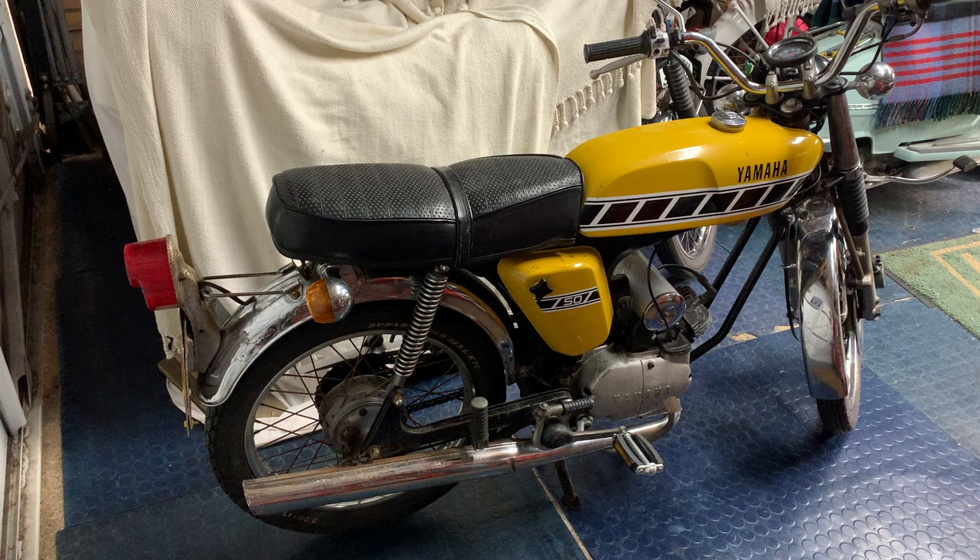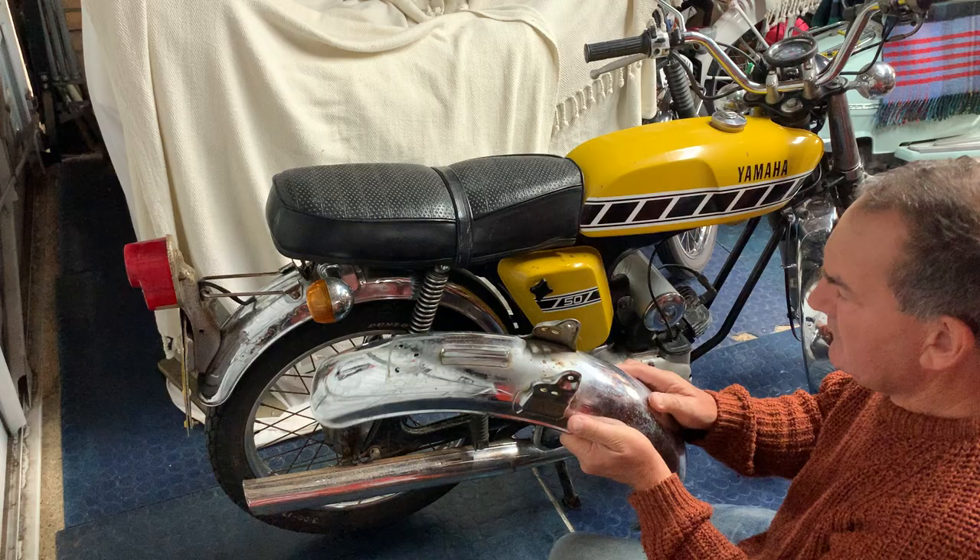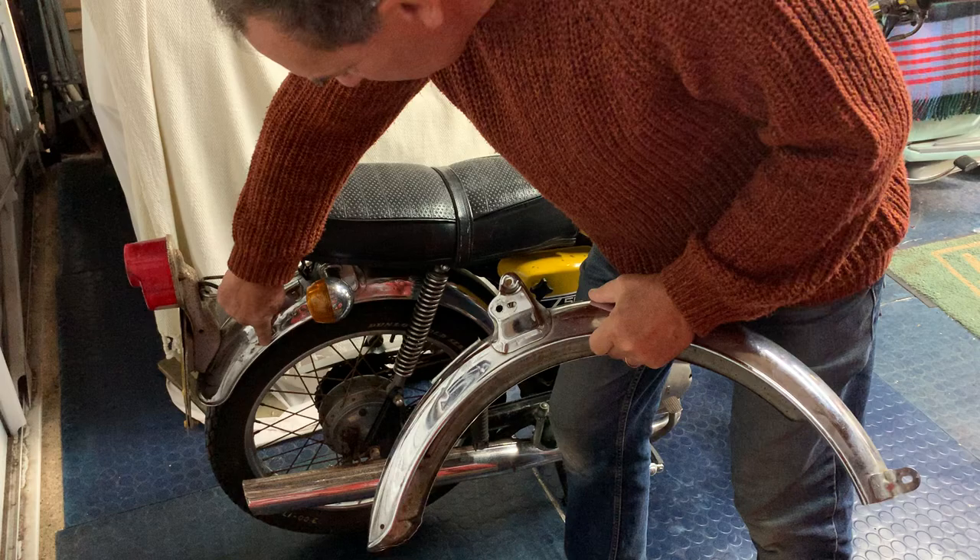Hi folks, just a little update on my fizzy. I mentioned in the last video that I was hoping to get another rear mudguard and I managed to get this one. It's good, it's original, it needs a good polish but it's not all blistered around the chrome like this one is. It's a bit rusty but it's only surface rust.